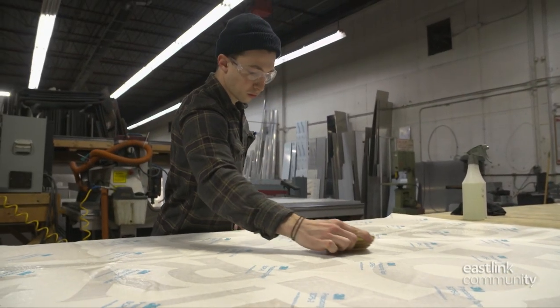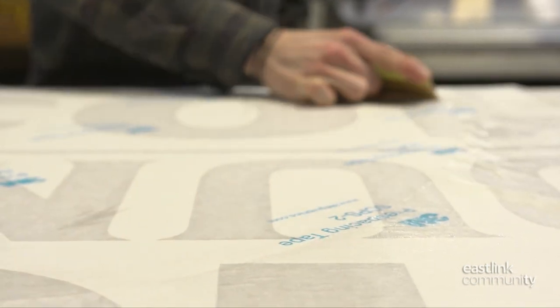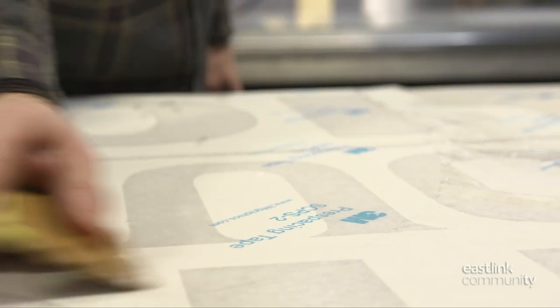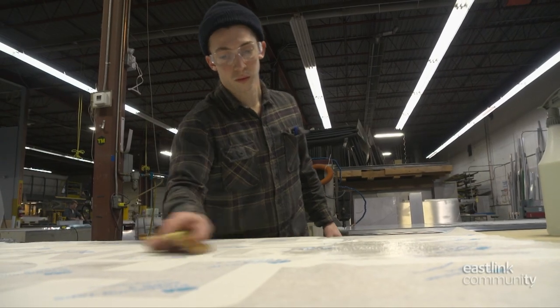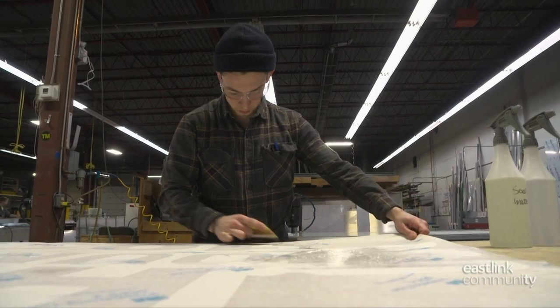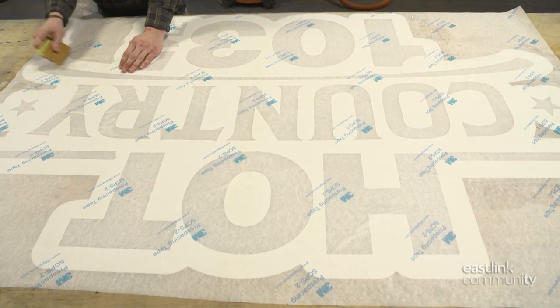The soapy water gives the sign maker more flexibility when trying to perfectly position the vinyl graphic. Next, a small squeegee is used to carefully remove any air pockets, taking care to adhere the vinyl to the sign. Now using more pressure, he works to ensure the bond is made.